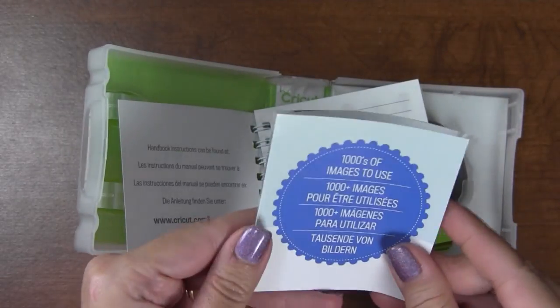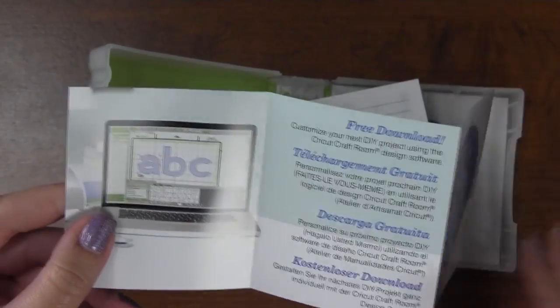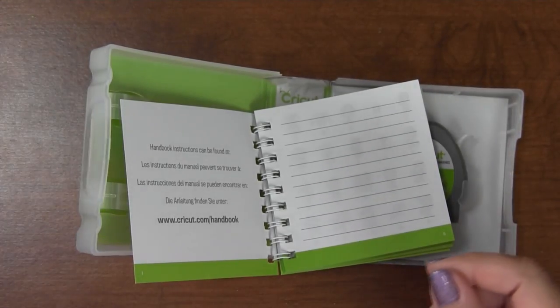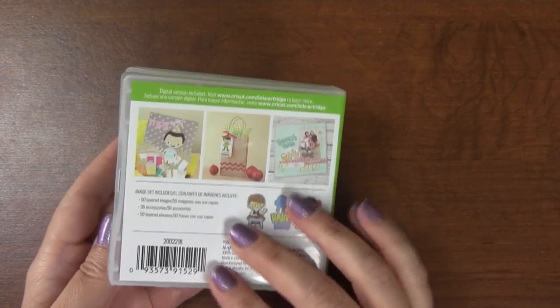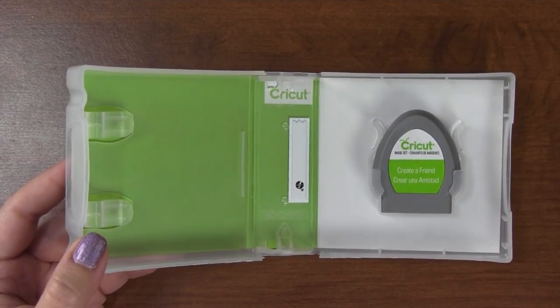There's also something about thousands of images to use - this is about the Cricut Craft Room, which is free and available online. One thing I noticed: no Cricut reward points. I don't know if they're still doing that, but I didn't find any in mine.